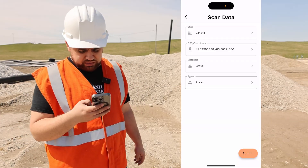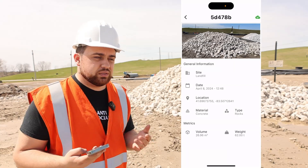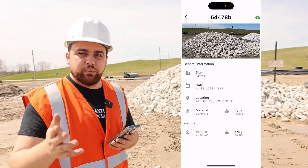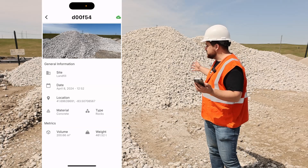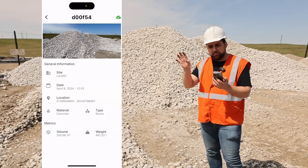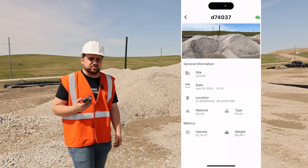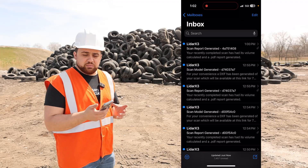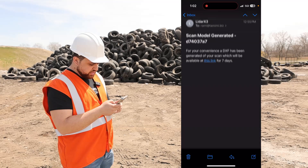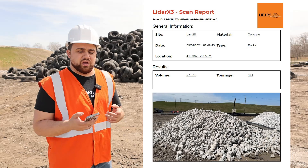Here is the first pile that we did. As you can see, we've got a volume of 26.96 cubic meters and the weight is about 62 tons. This information is then added to a report that is automatically generated, and I'll show you that report in just a second. On the second pile, we have just over 200 cubic meters and approximately 461.52 tons of rocks. And this is pile number three — we've got 62.14 cubic meters and about 87 tons. LiDAR X3 will generate a report for you as well as a DXF file that you can use to bring into CAD. Here in my emails I can see all the different emails from LiDAR X3 — the DXF file and the PDF report.